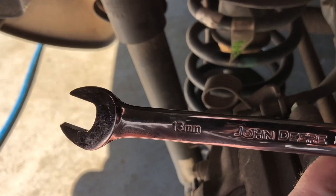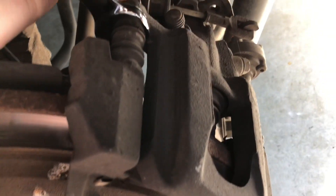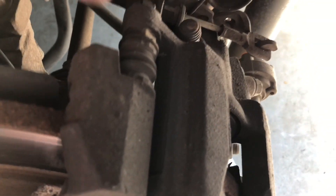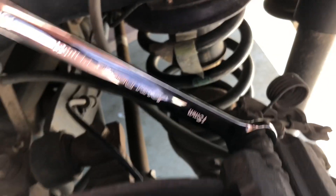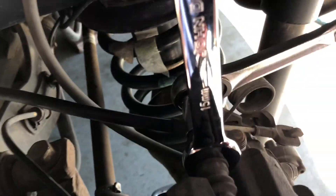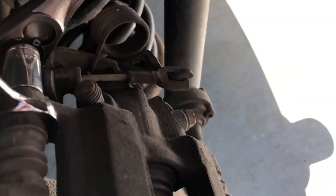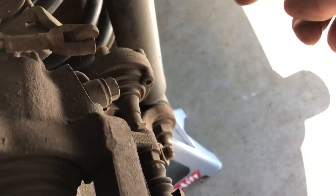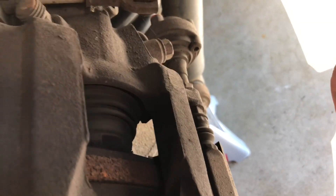These two bolts are both a size 13. Moving over to the other side — once you break this bolt loose on top of the caliper, there's a bolt right here in the middle, so you've got to hold it still or else it'll just spin while you're trying to undo it. You can see it just spinning. So get that bottom bolt taken out and then we'll go from there.